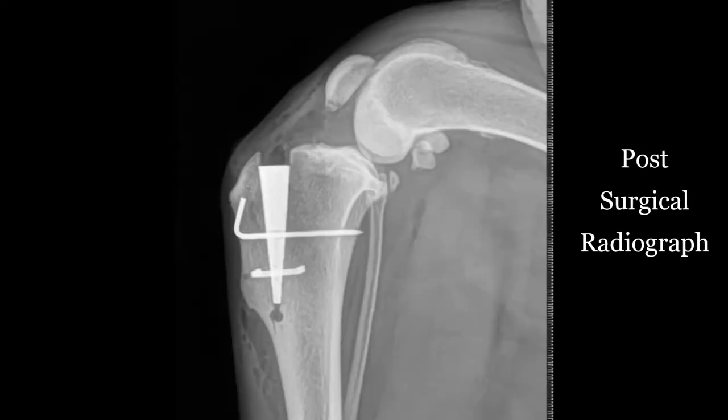Next we have the post-surgical radiograph. The titanium wedge, bone pin, and staple have been surgically inserted into the tibia. The post-surgical radiograph is used to ensure proper placement of the MMP implants.